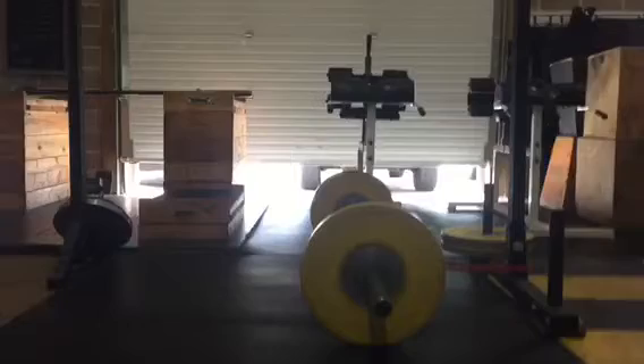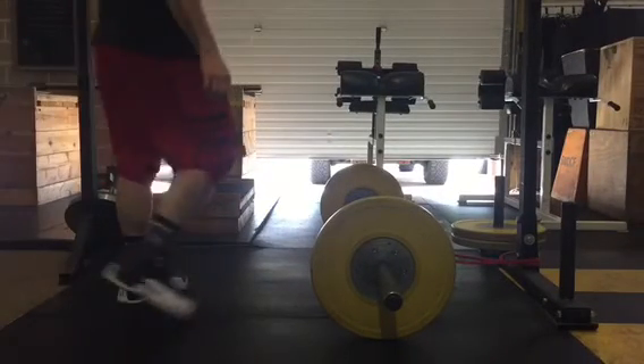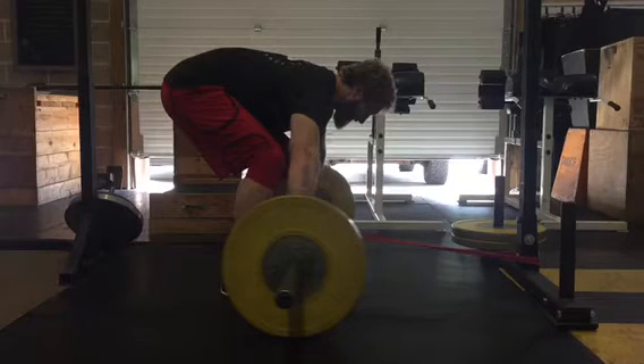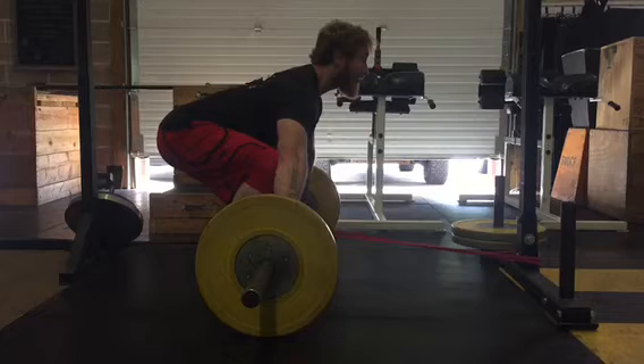We'll see a side angle here. Once we get set up from the side angle, we're going to show you what we're trying to do. This is great for people who need tightness but are not using their lats and not getting tight in their upper back. Once you get set up, pull some tension into the bar.